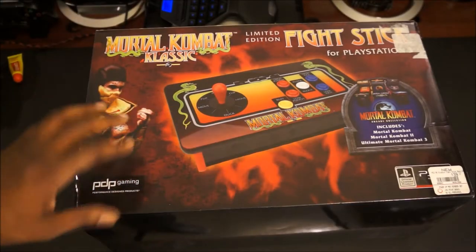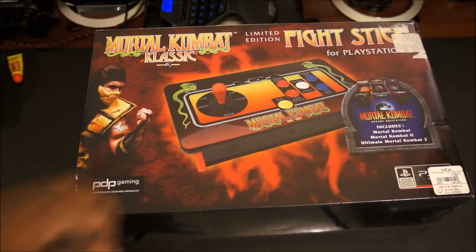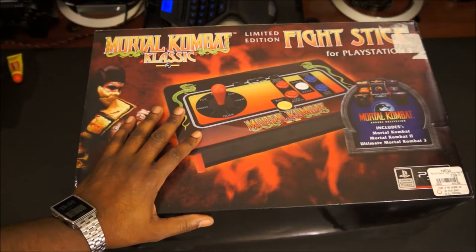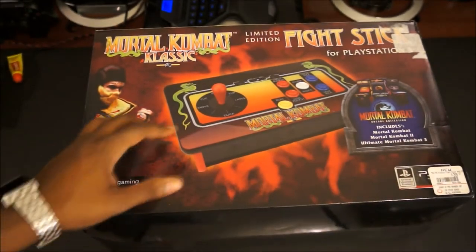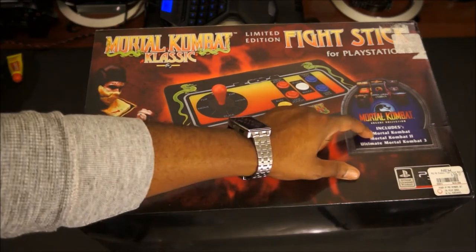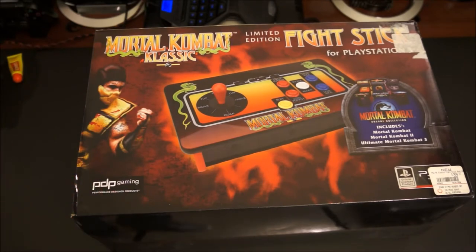Hey, what's going on everybody, ExhaustedGamer here bringing you another unboxing video. Today I have a very special unboxing that I picked up yesterday from GameStop — this is going to be the Mortal Kombat Classic Limited Edition fight stick for the PlayStation 3. I got this because first and foremost I only paid $17 for it. It was on clearance, even though the tag says $39.99, and it comes with Mortal Kombat 1, 2, and 3.